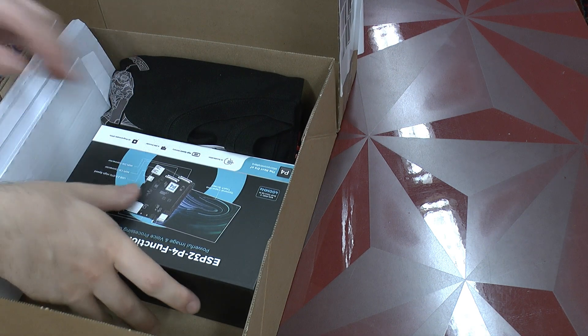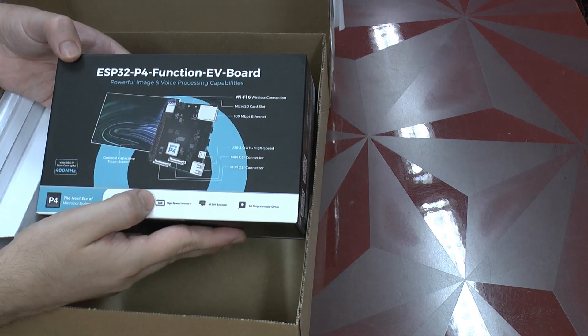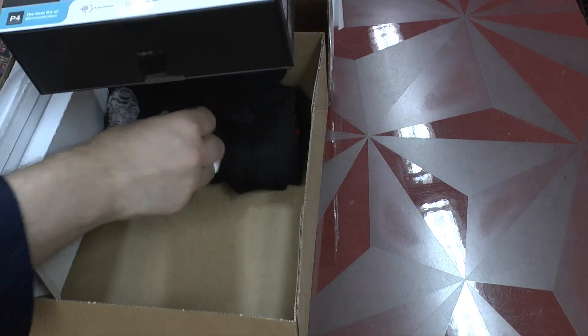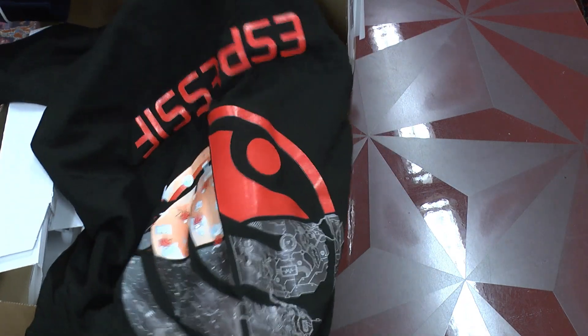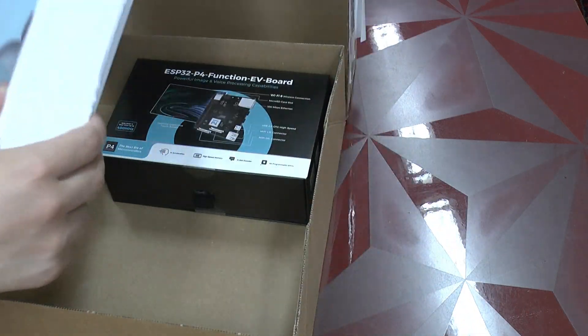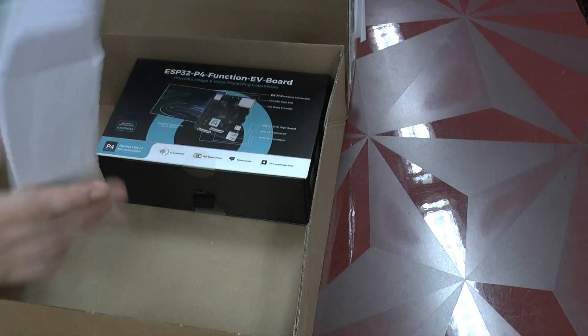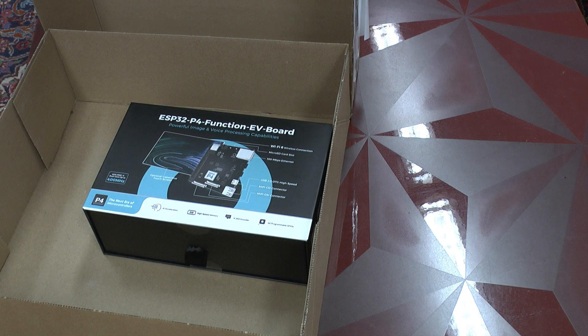Let us look at what is inside. This is already the production evaluation board. We also got a nice Espressif t-shirt here - thank you very much for that. And here we've got some packaging material, and this is the actual board.